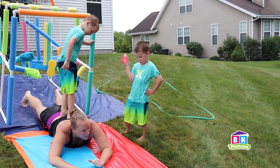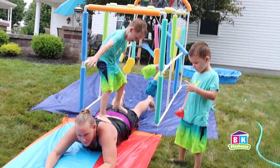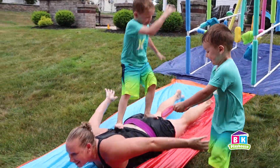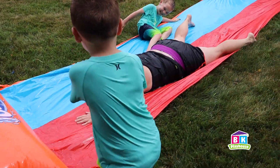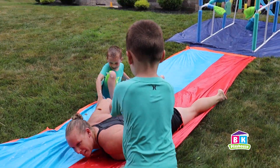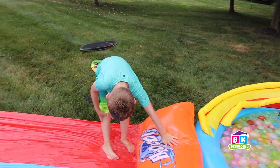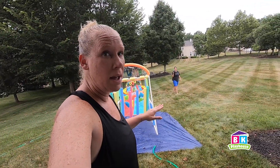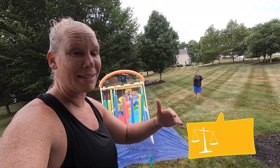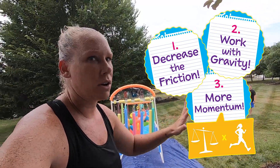Okay — spread your legs apart a little more, bend your knees, arms out for balance. Here we go. That didn't work out so well. Watch out for lack of friction — lack of friction will get you every time! All right guys, I'm going down and you're coming with me. Here we go — we have increased mass, increased velocity, which should increase the momentum. We're working with gravity and we decreased our friction. We're good to go!